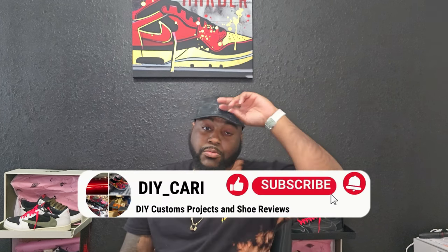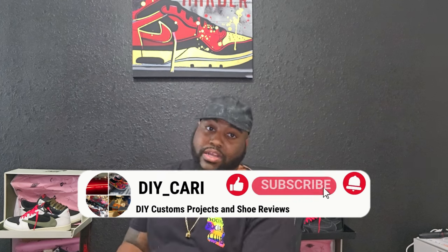This is your boy DIY Kari — these are from 4kicks.shop, all the information will be in the description below: their website, my discount code, and the Instagram. Check them out. If you buy from them, hit me up in the comments and tell me how you like the shoes — I want to know y'all's opinion. Like, comment, subscribe to the channel if you're new. Peace.